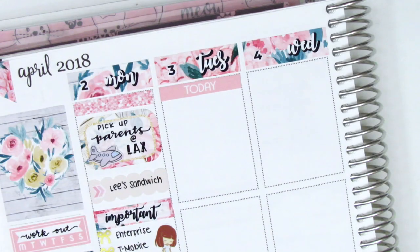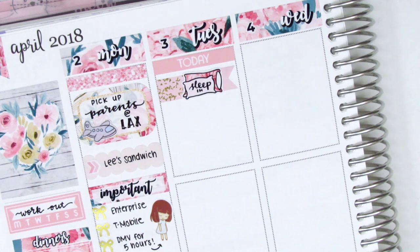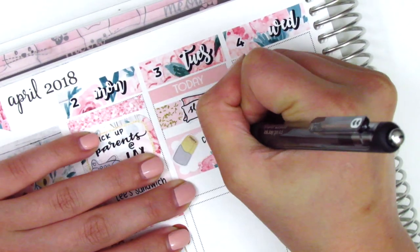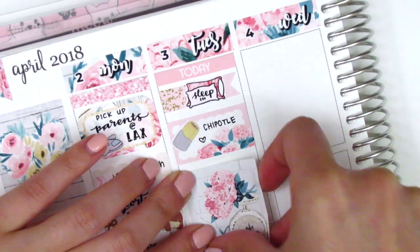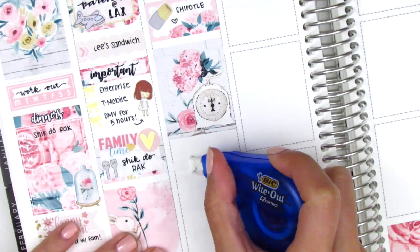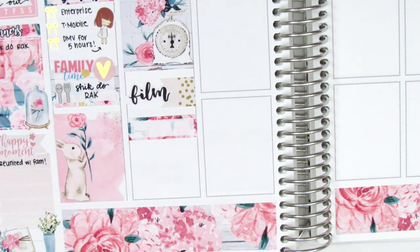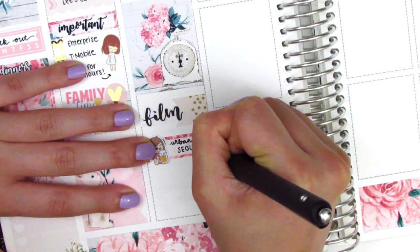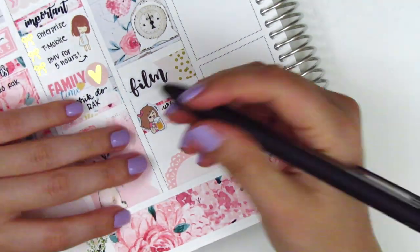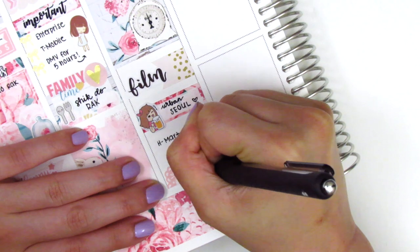The utensil sticker is from Lemon Paper Co, which unfortunately I just recently discovered is no longer open. Moving to Tuesday, I started with a today header at the top, then used a flag with a sleep-in sticker that came in the kit — that doodle is so adorable. Underneath I placed a half box, then used a burrito sticker from Plans with Vanessa to mark that we got Chipotle for lunch. I used a full box underneath that because we didn't do very much that day — we just kind of hung out and relaxed. Then I put down a flag with a film sticker from Echo Hui Craft Co.